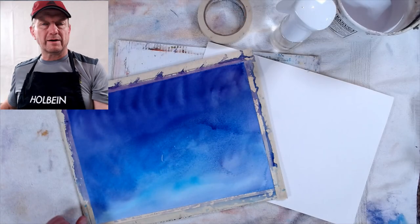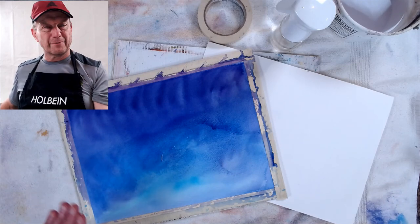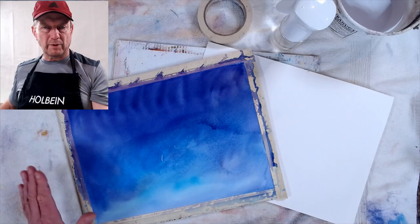Hey everybody, David R. Becker here with Becker Art. I'm here today to tell you a little bit of a secret on how to keep your watercolor paper — your thin watercolor paper — from wrinkling when you're doing big wet washes.